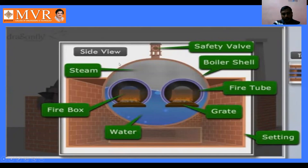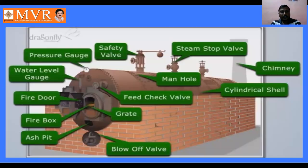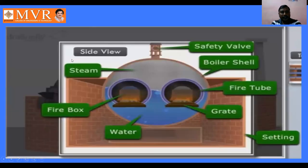This is the boiler shell. The boiler shell is placed on a brick wall. This is the side view of the locomotive boiler. We are going to study some of the components of the locomotive boiler in detail.